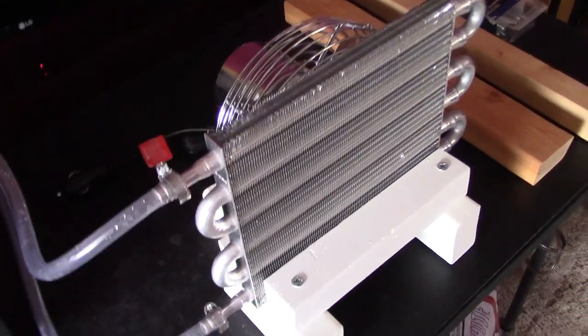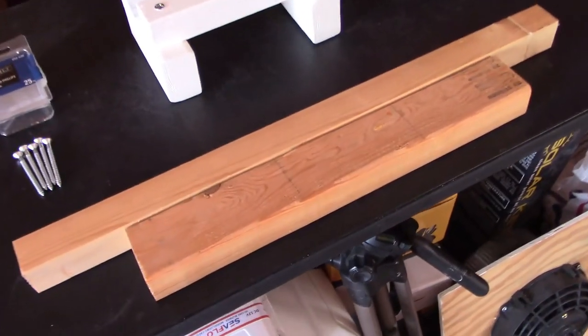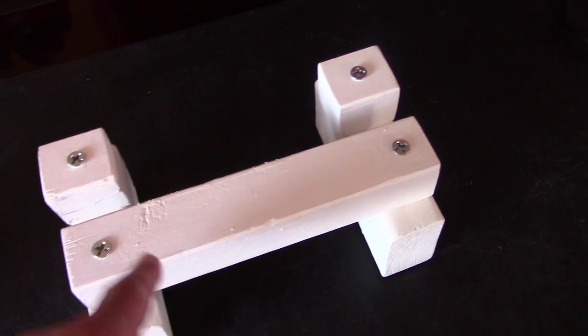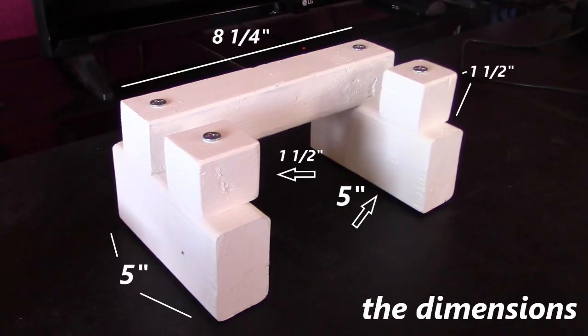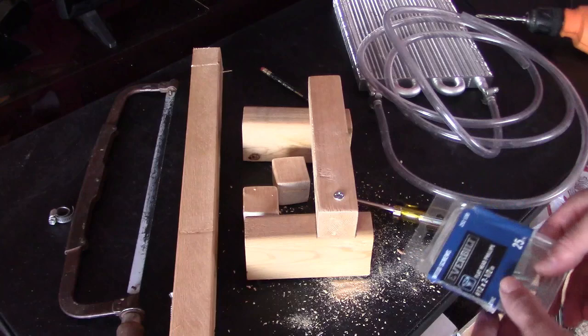Let me jump right into it and show you how to put this all together. Start with the stand — super easy to make. It's just a two-by-three and a two-by-two: two-by-threes on the bottom, five inches long, and the rest is two-by-twos — one and a half inch squares and an eight and a quarter inch long piece. The perfect drill bit for these is the number twelve, two-and-a-half inch, which is a thirteen sixty-fourths.